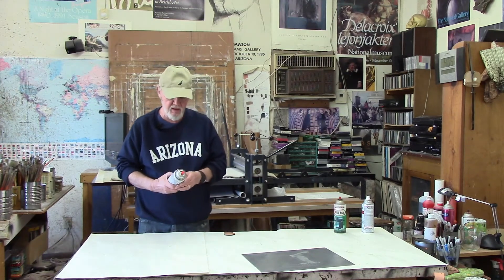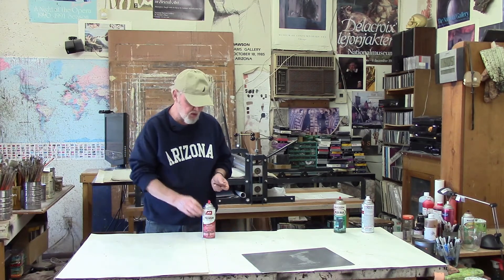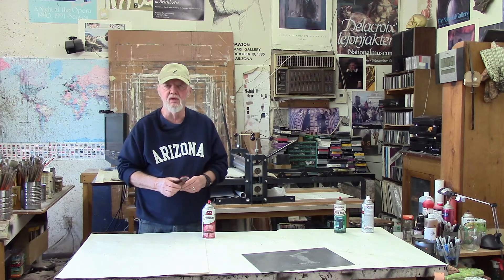When applying the spray paint, you want to do fairly short quick bursts, keep the can a fair distance away from the plate, and just go very lightly across the plate numerous times until you think you have enough of a fine mist settling on it to create a nice dot pattern. You should also have a magnifying glass so you can inspect the plate and see what the dot pattern really looks like, and if you think you need to add more in any particular section.